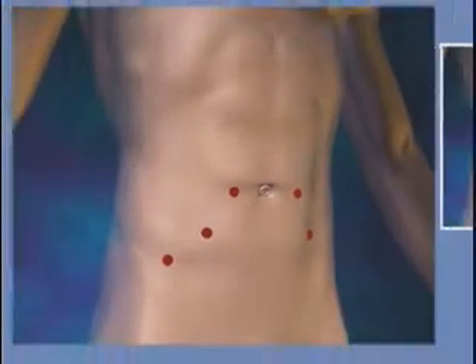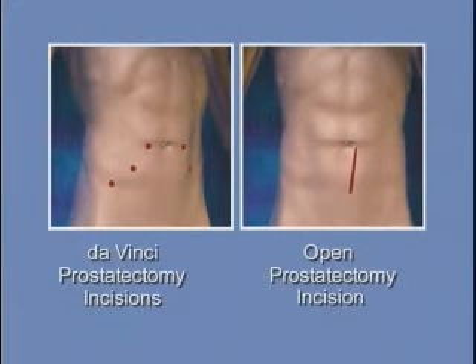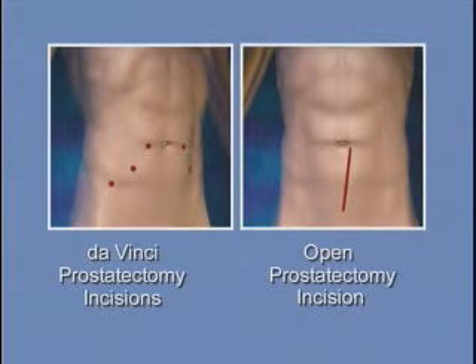Prior to DaVinci prostatectomy, the conventional approach to removing the prostate gland required a large open incision in the lower abdomen. With the advent of this new procedure, recovery time is quicker and the patient enjoys significant benefits that change the experience of surgery.